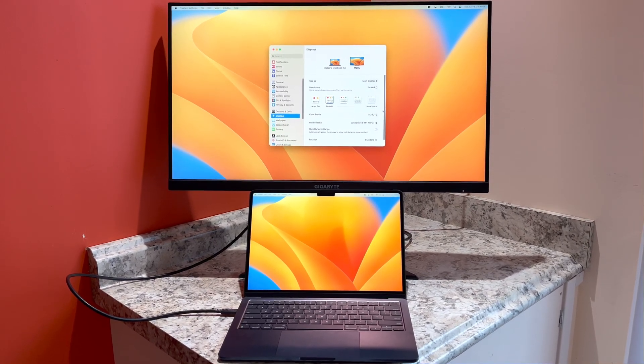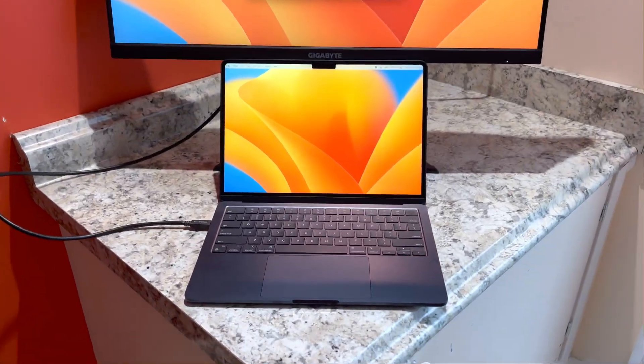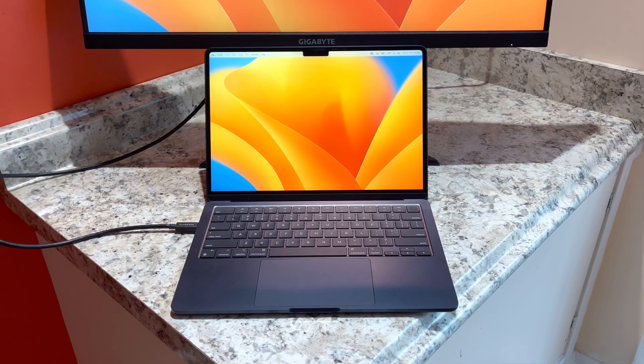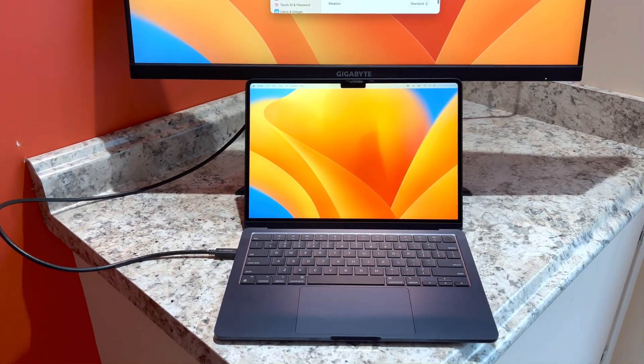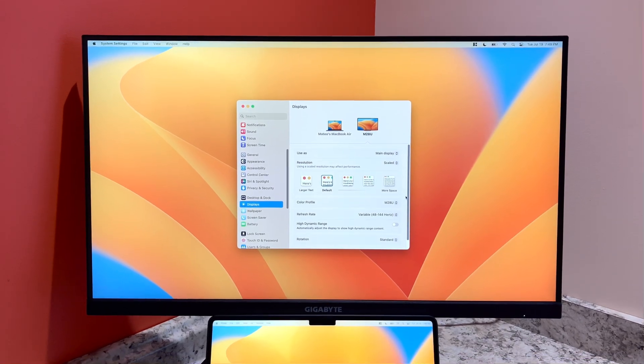Hey guys, how's it going? This is a quick video to show the external display options you have with the new MacBook. Right here is the 2022 MacBook Air with the M2 chip. This color is midnight, and this is the base model, running at $1,199. It's connected via USB-C to the Gigabyte M28U, which is a 4K 144Hz monitor.